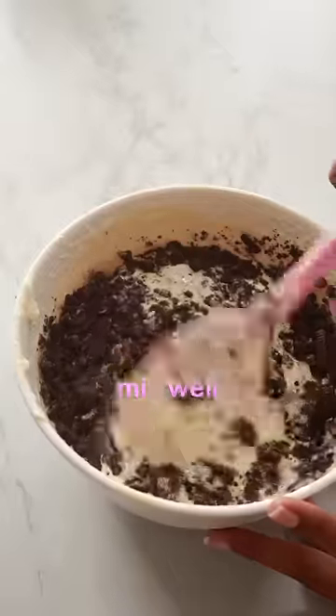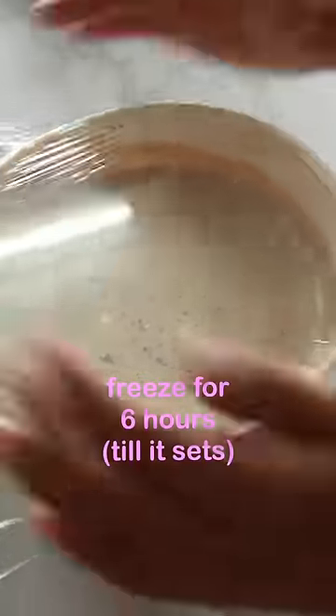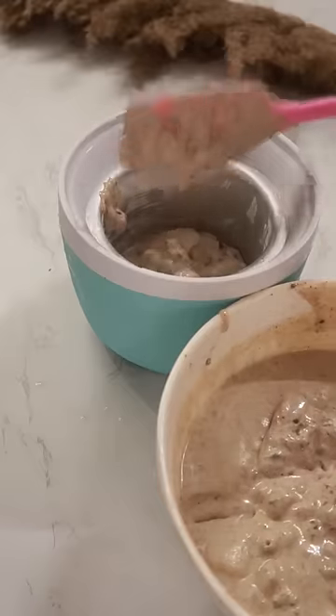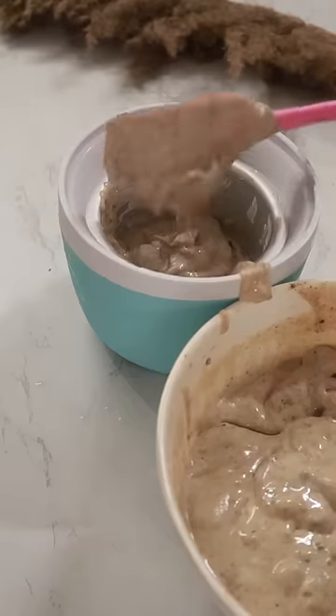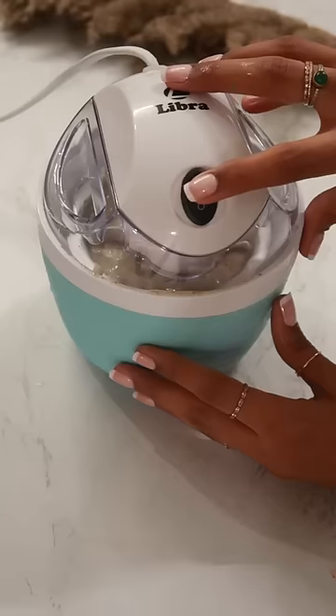This batter you're also supposed to freeze for 6 hours. After all the waiting is done, you transfer your batter into the frozen container. In this recipe I was told to churn the batter for 30 minutes — it varies from recipe to recipe.